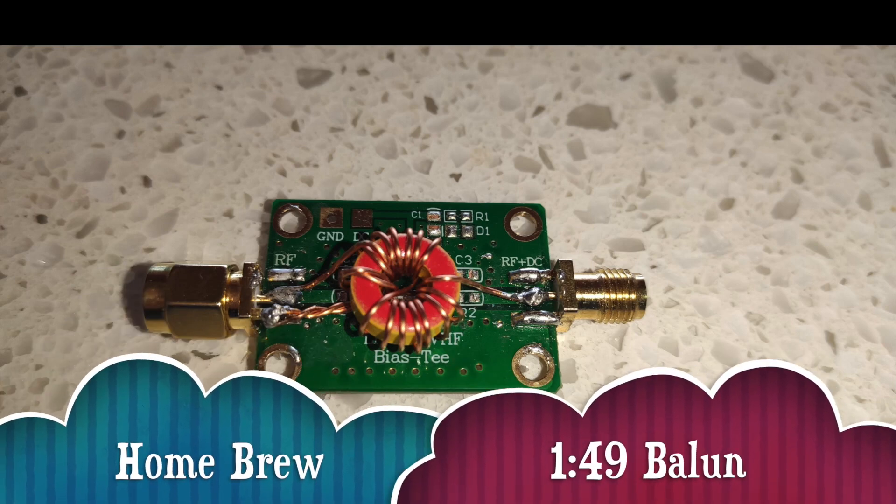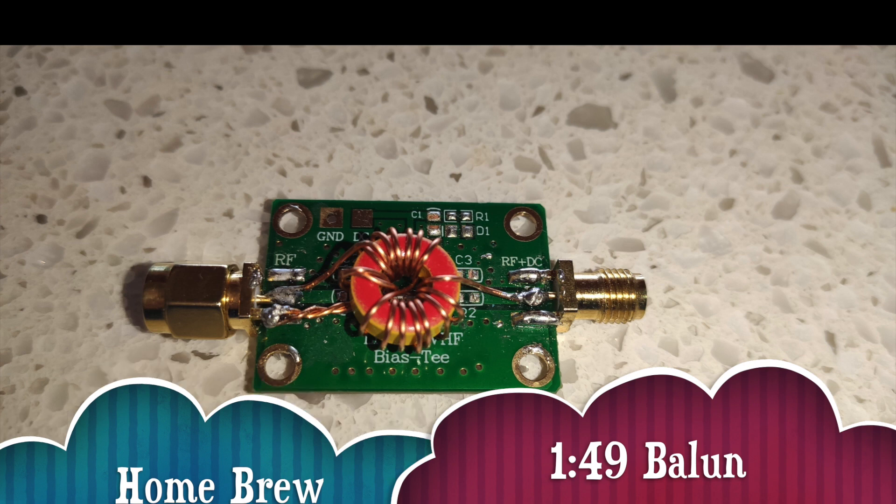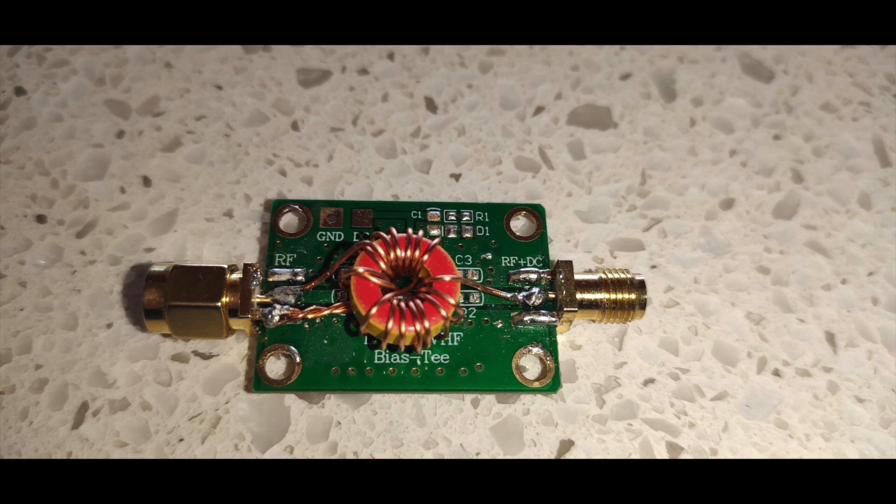Using an old circuit board I made up a 1:49 balun, which should give us a 50-ohm input, and tried that with the antenna, but the results were pretty bad so I wasn't even going to use or demonstrate it.